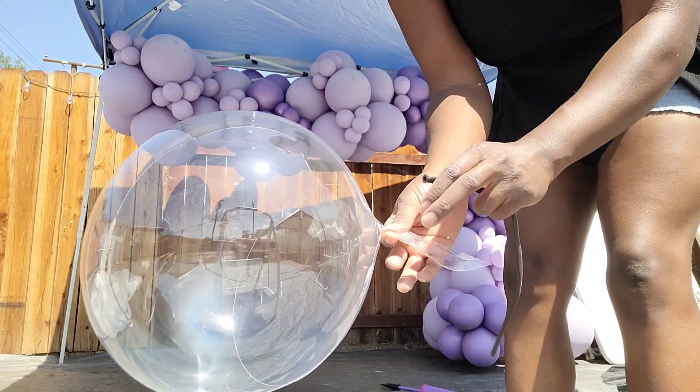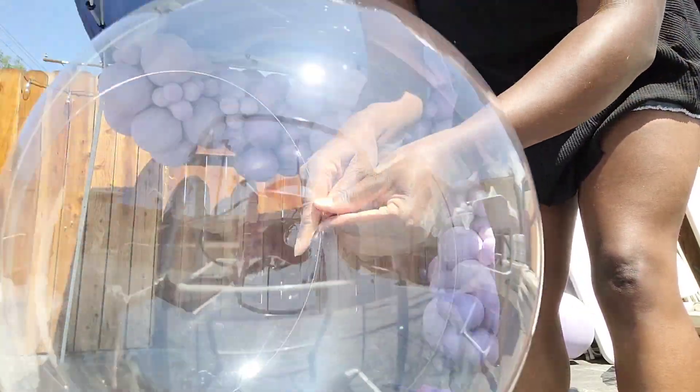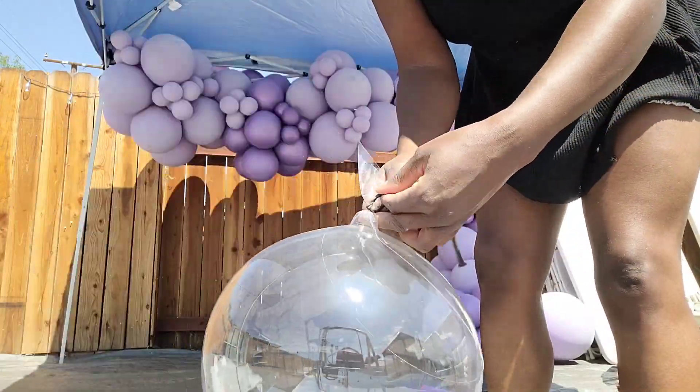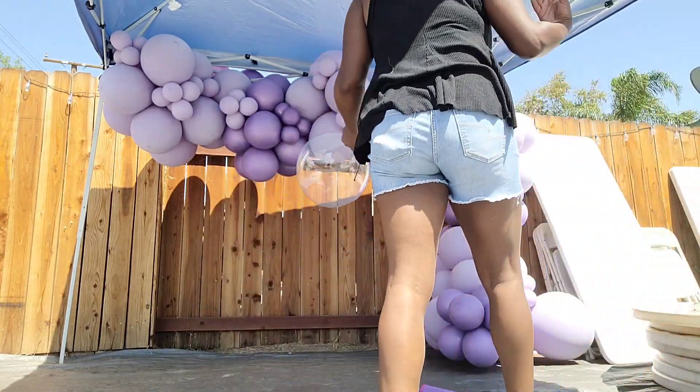I added some bubble balloons as an accent to this garland. When blowing them up, I like to twist the neck around several times and then tie a 260 around the neck twice to make sure the balloon does not lose air. Then I just tie those balloons to the garland using that 260.